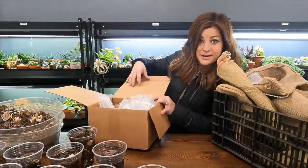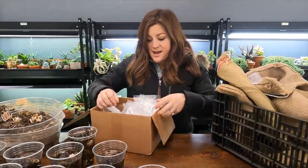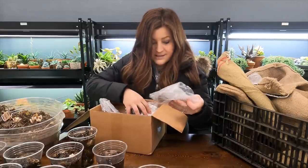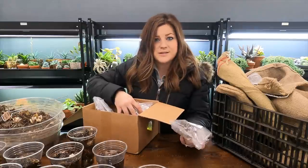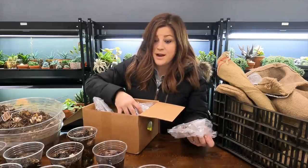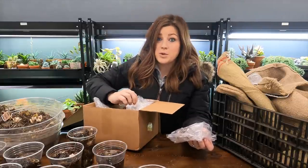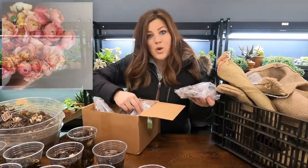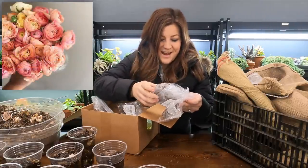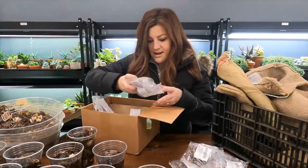Before we run outside and start our container clean-out, I wanted to run over a few of the varieties of ranunculus and anemone that I did receive. The rest are coming, I think, April 1st. These are all from Eden Brothers, which I've ordered quite a number of things from in the past, like dahlias. I think this is the first time I've had ranunculus from them — all the ones I currently have came from Floret. This is a mix called Romantic Mix, mixed pink and light salmon, up to 15 inches tall, and I think I got 100 of these.